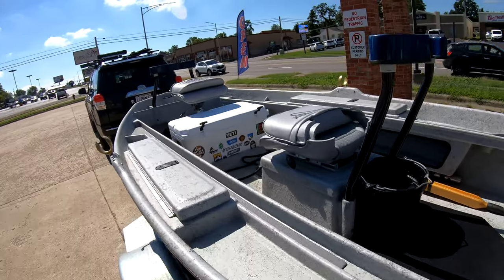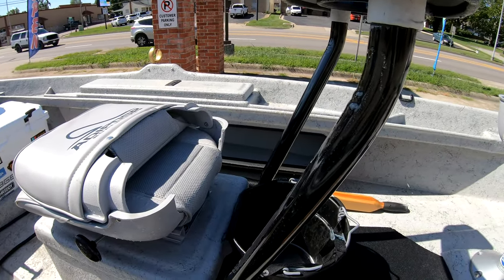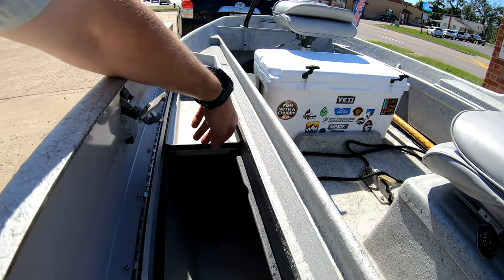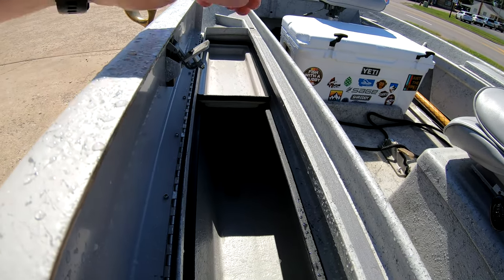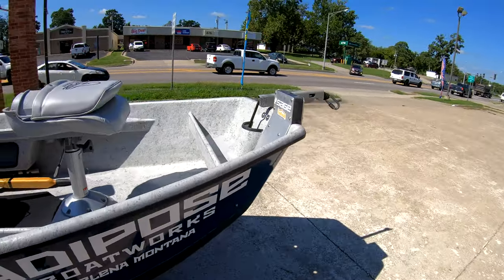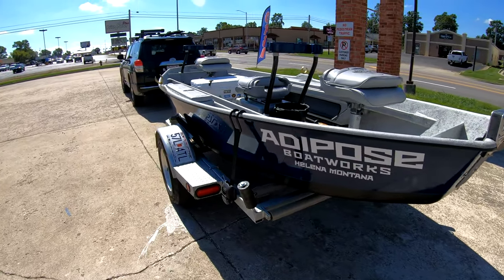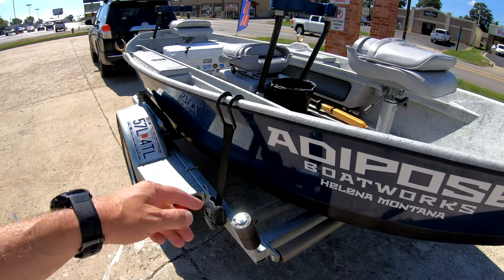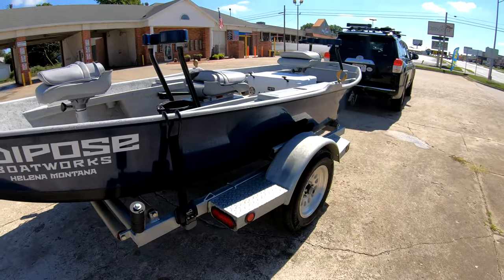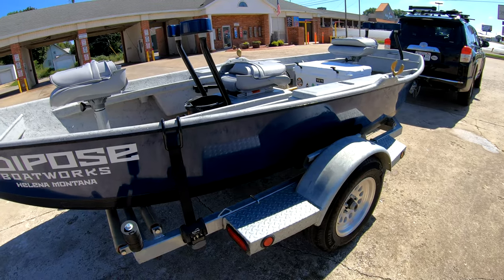As far as storage: from the captain's seat, the left side is the deep storage, and I've got one of the trays in there. Always have a bilge in there too. On the right side — boat buckles. Highly recommend boat buckles, worth every penny. Also on the pro trailer I went with the 15-inch tires, well worth the money to upgrade.